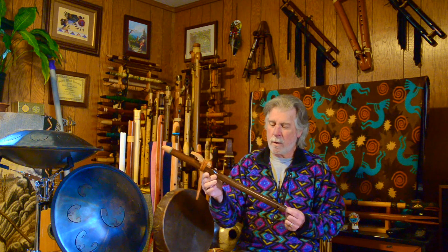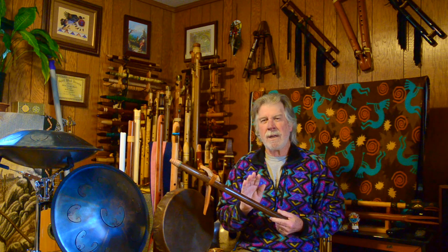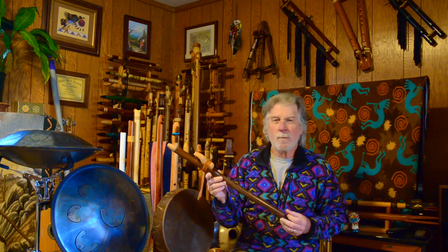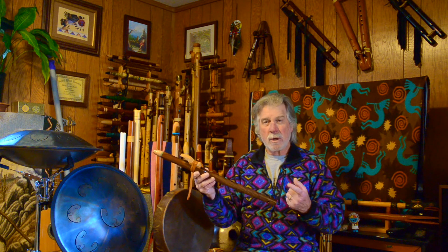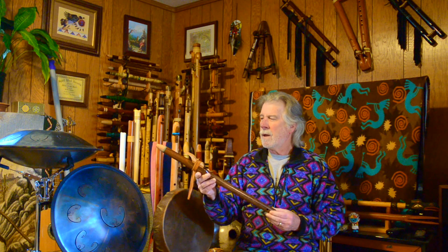When I ordered this, he sent me pictures — probably eight different flute blanks he had ready to make an A flute out of — and I had to pick exactly which blank I thought would make a nice flute that I would like. So I picked the wood out for the flute, and I'll include pictures, a little better than what the video shows.